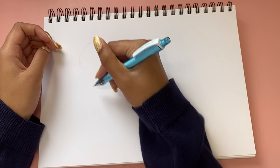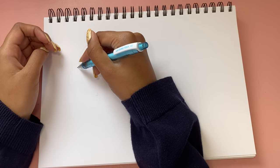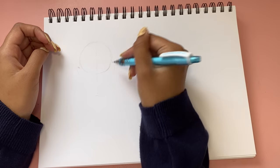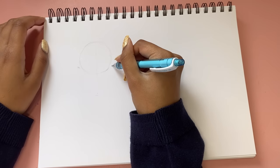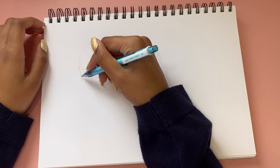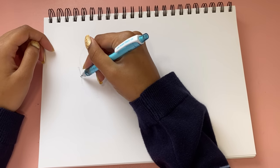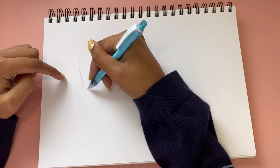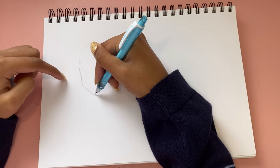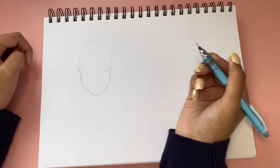Now I put a line here to show where the chin goes, and then from here I think of where the ears go typically, drawing a little line coming out. We'll draw a line coming this way and bring it down, and depending on the face shape work on this part. I want to make the face kind of an oval shape for this specific face, so I mark out where the jaw might be and bring it down to join with the chin — same thing on the other side.